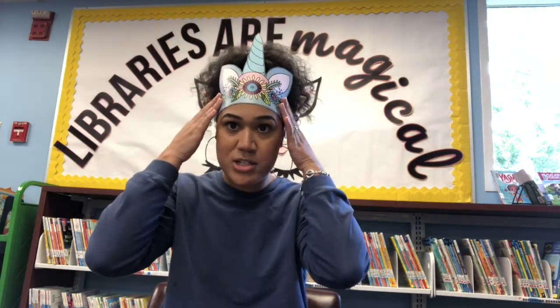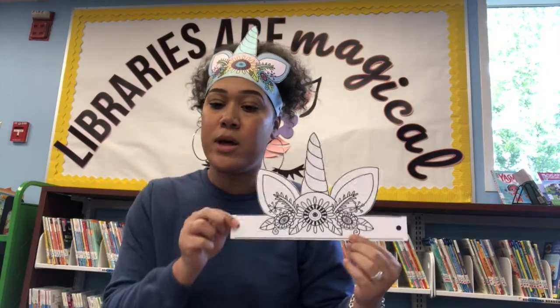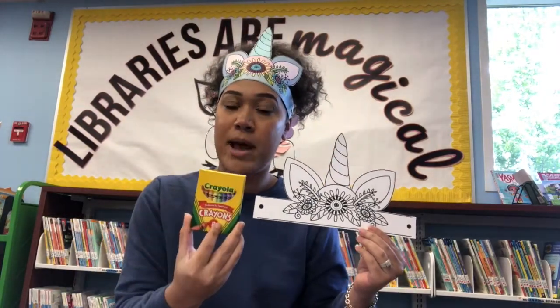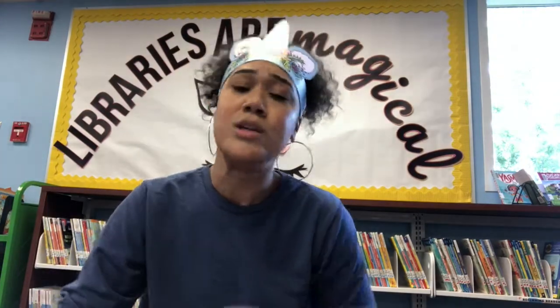I'll go ahead and tell you what our Storytime Take and Make Craft is going to be. It's going to be a headband just like this, but yours will be a little bit more fun and unique because you'll get a black and white one to color the way you like. You'll also get an eight-pack of crayons with pretty unicorn colors and string to fit your headband to your head. I hope you all come and pick those up — they'll be outside.